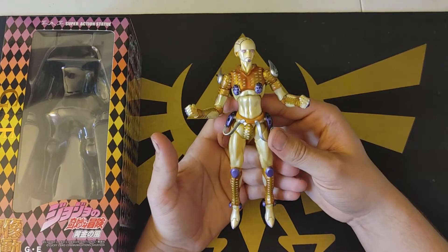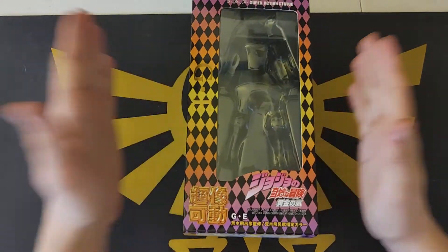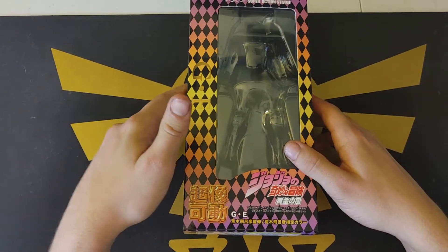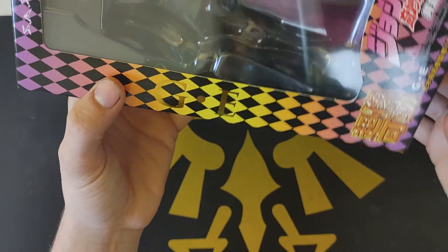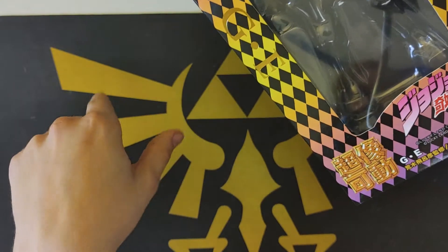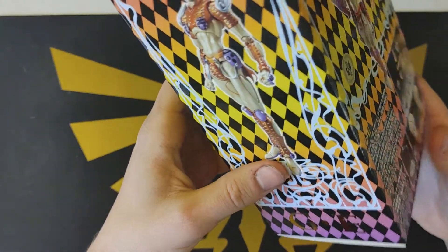It's an okay figure, but before we actually get into reviewing it, we have the box to get into. This one only says GE, which stands for Gold Experience, and I'm assuming the Requiem version says GER — just a guess.